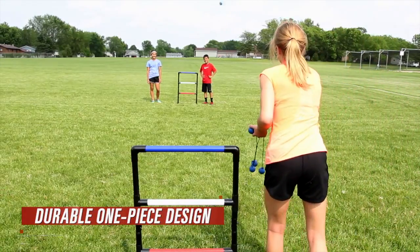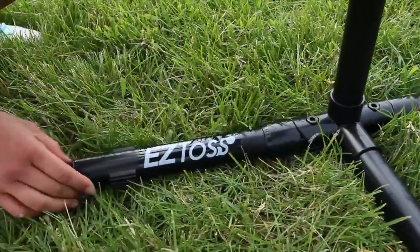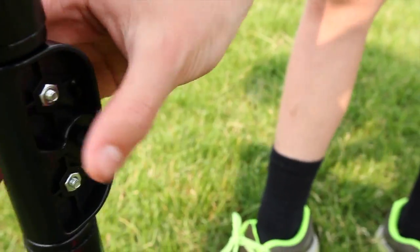Made of durable PVC tubing, this one-piece design ensures that all you need to do is fold out the legs, lift up the ladder to lock in place, and you're ready to play.